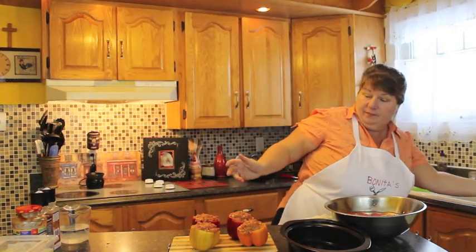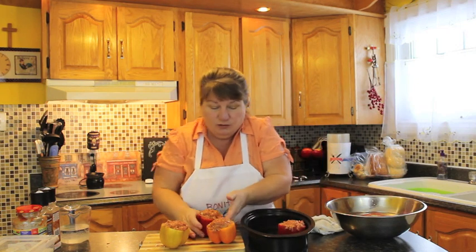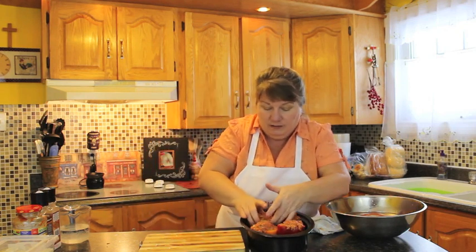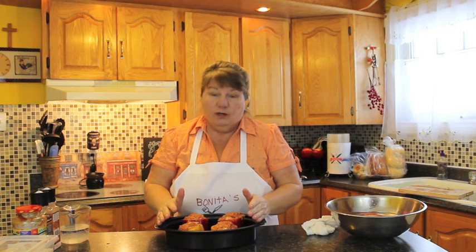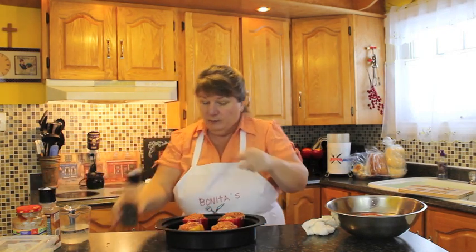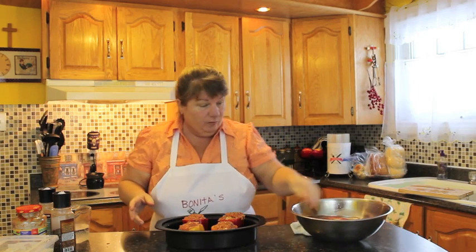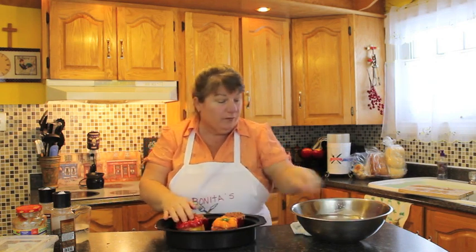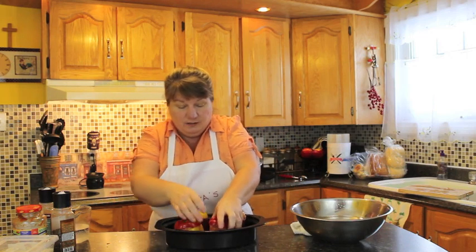I'm going to grab my roaster and show you the next step. We're going to put all four stuffed peppers into a roaster that has a lid, because you want to cover them. We want to steam-bake these in the oven at 350 degrees for about an hour and a half. Because we're only using about half a pound of ground beef — a cup and a half — with the rice, it shouldn't take much longer than that. We'll put a little bit more pepper over the top of each one, season to your taste, and then put the lids on.